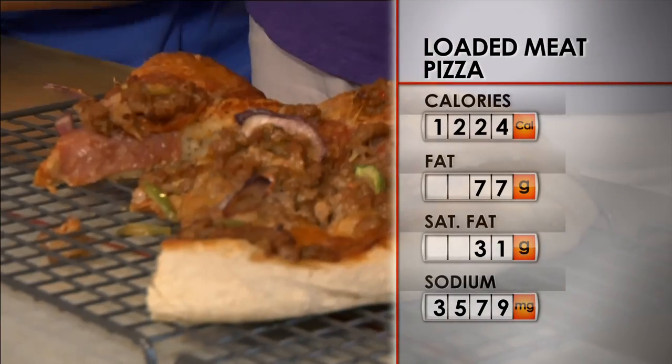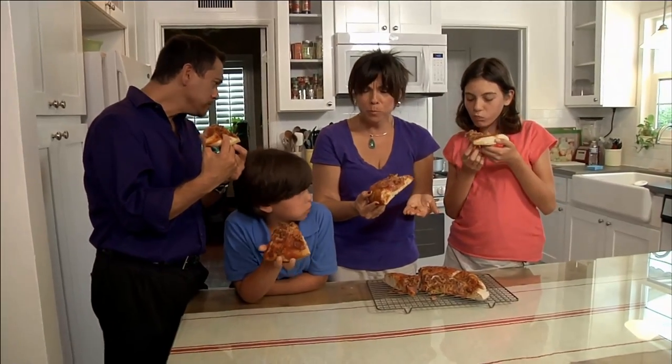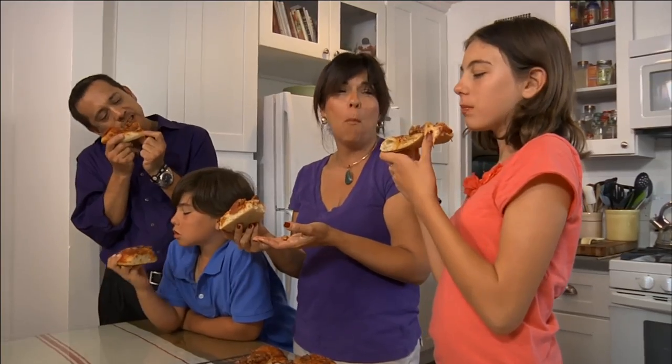With a whopping 1,224 calories per serving, this recipe needs a desperate do-over. High blood pressure is an issue for me, and it runs in Joe's family as well, and we don't want to pass that down onto the kids. We all love this recipe, but we need a healthier alternative.